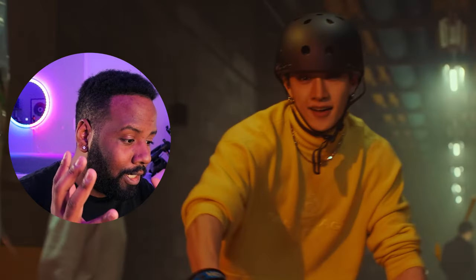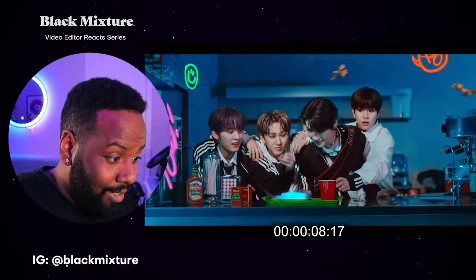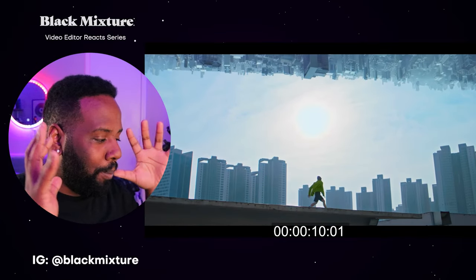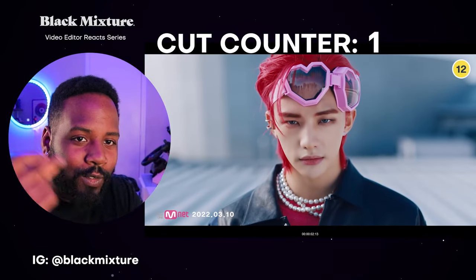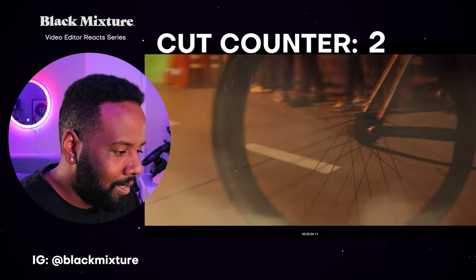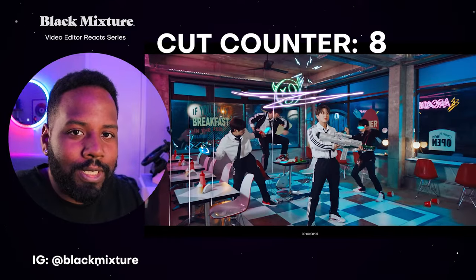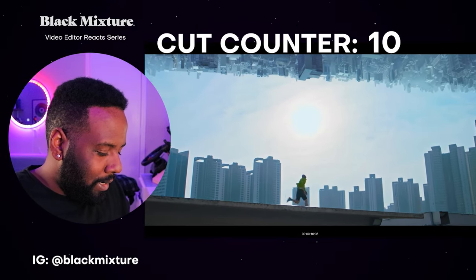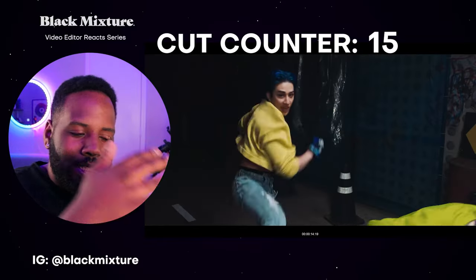Oh my gosh, I gotta hit pause on this because we are at 10 seconds into this video. We got some Gen Z pacing going on. This thing is just cutting every few seconds — every second. We got 13 cuts probably in the first 13 seconds. My lips are salivating. All these scenes hitting like bop, bop, bop.